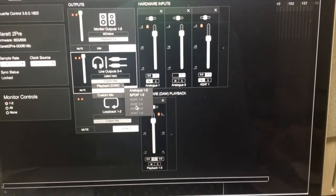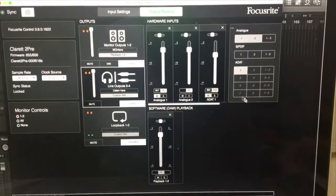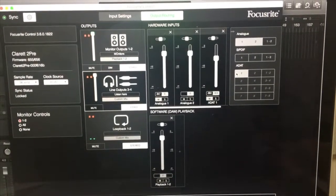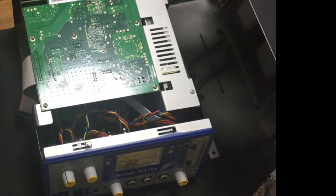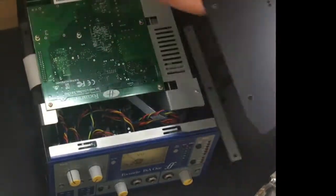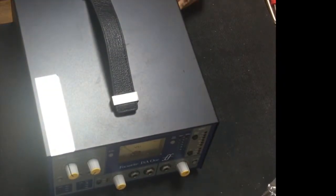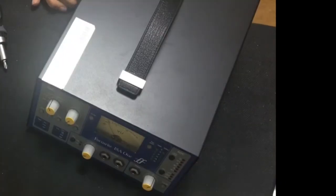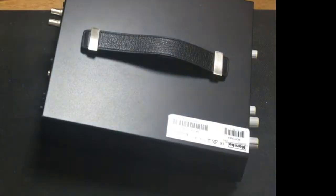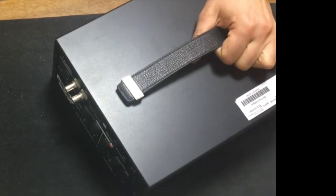What I'm trying to say is that maybe the Claret 2 pre's AD conversion is not bad or terrible. Therefore, you may not hear any real difference between the digital signal coming out of the ISO-1 and the analog signal, because the AD processing happening on the Claret may match the ISO-1 preamp's conversion. If we were using a different interface with poor AD conversion, then it would be a big difference between the ISO-1 digital output and the analog signal.